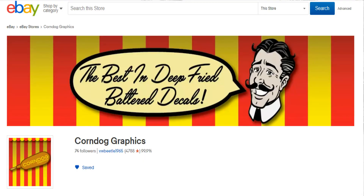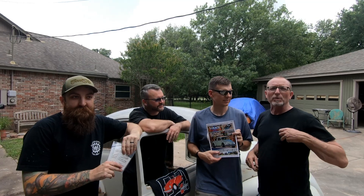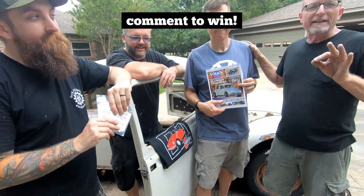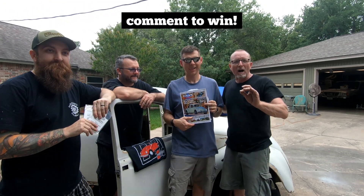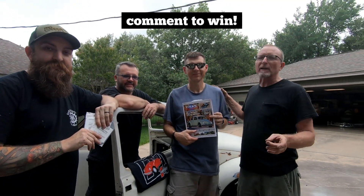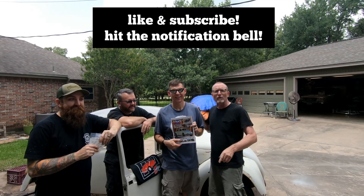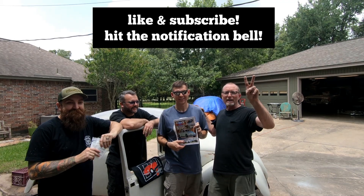And a special also from Matt Martin and Corndog Graphics — we're going to have a decal package for your Volkswagen. Below is going to be a link to Corndog Graphics for their eBay store, where you can get all kinds of decals, custom decals, whatever you need. They'll take care of you for sure. And that's also where you can get these VW Life stickers. Please respond, give us a great comment — we're going to look at the snarkiest, funniest ones. Hit your subscribe button, hit your like button. Thank you guys.